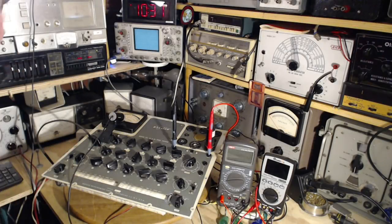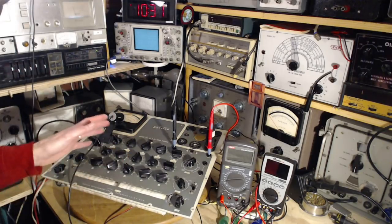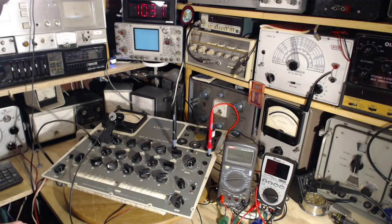Hi, and thanks for joining me in my shop again this morning. Last video ended with me essentially finishing the calibration process on this tube tester, which kind of largely worked, except for one particular calibration process that completely failed. So I really want to try that again.